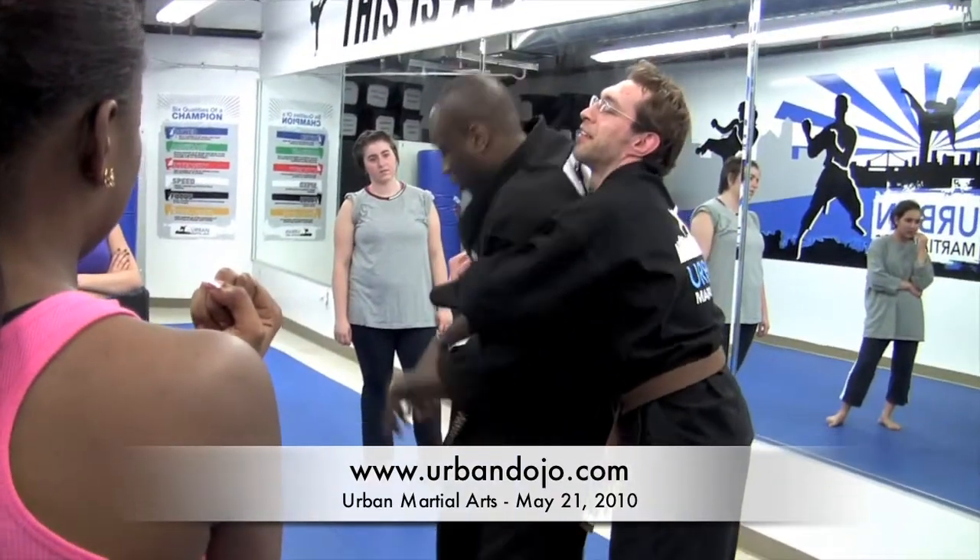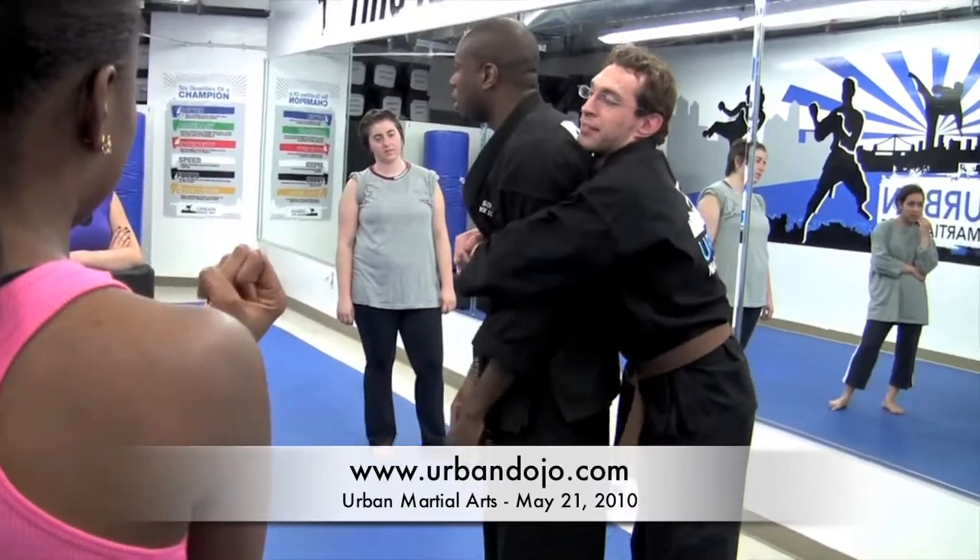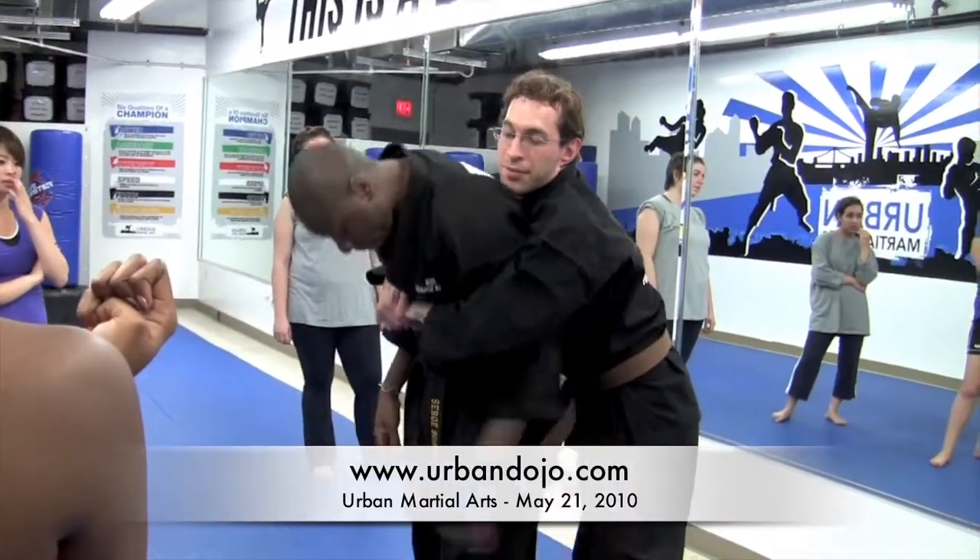So as soon as he grabs, move to the side and just get your arm out of the way. But your hand should be like this.